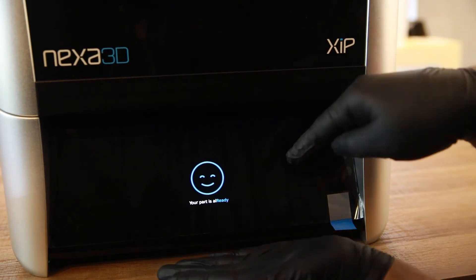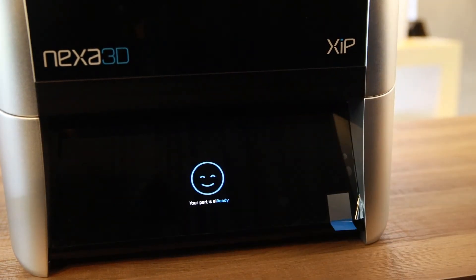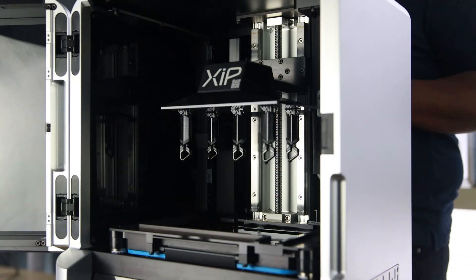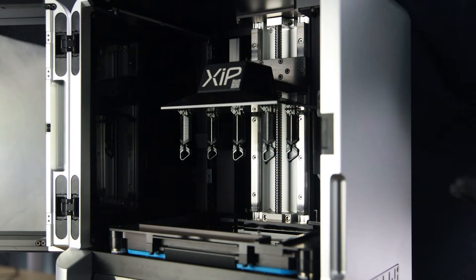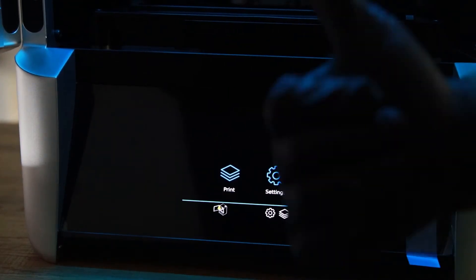And before you know it, your print's all ready. Let's get a closer look at that print. Just perfect. Was the print successful? It sure was. And in record time.